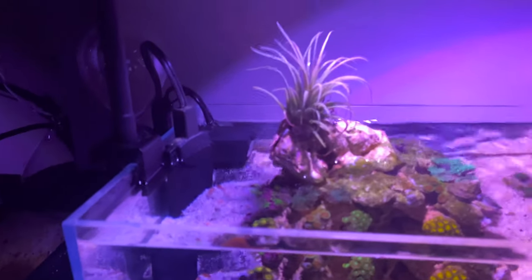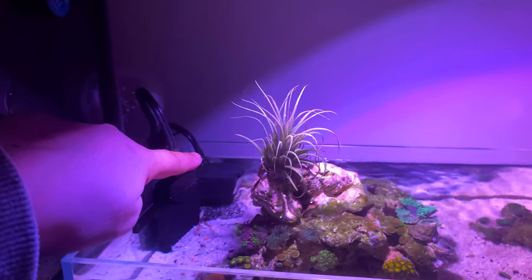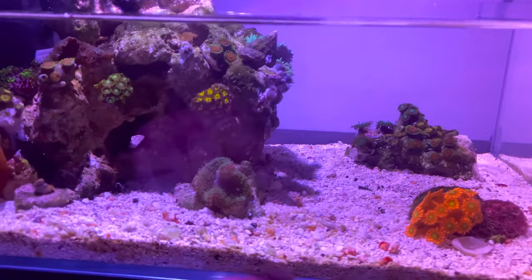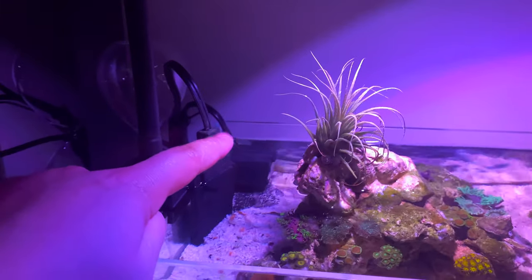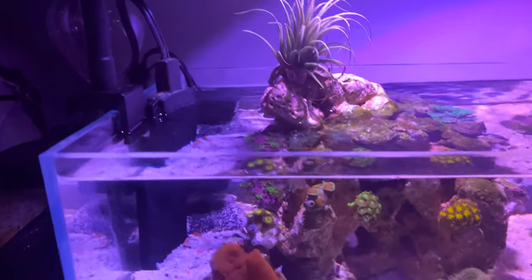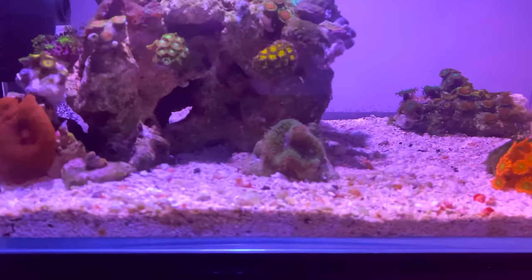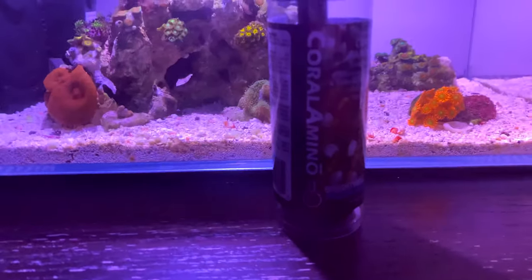When I do water changes, I add a little bit of filter floss cut to size on top of the little powerhead, because cleaning the sand stirs up particles. To grab all those particles I add filter floss, plus a little bit of carbon — about a tablespoon in a small mesh bag — to capture debris and clear my water. I leave it overnight and then I get back to crystal clear water.